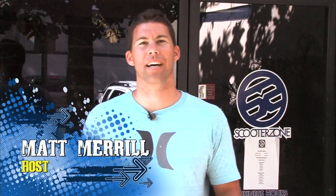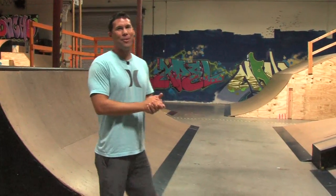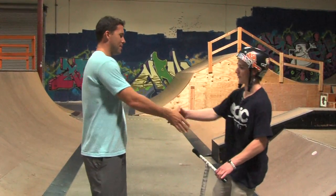Hi, I'm Matt Merrill and you're watching Active Riverside. Today I'm here at Scooter Zone where I'm going to find out if I have the chops to go pro at riding scooters. Here to walk me through what Scooter Zone has to offer is Branson Smith. Branson, nice to meet you. Nice to meet you, Matt.